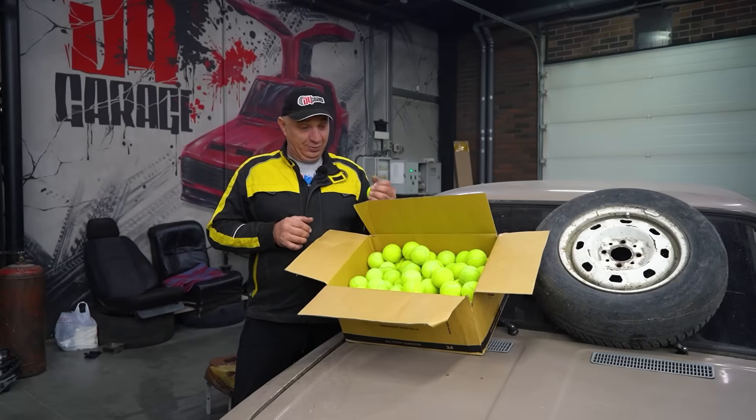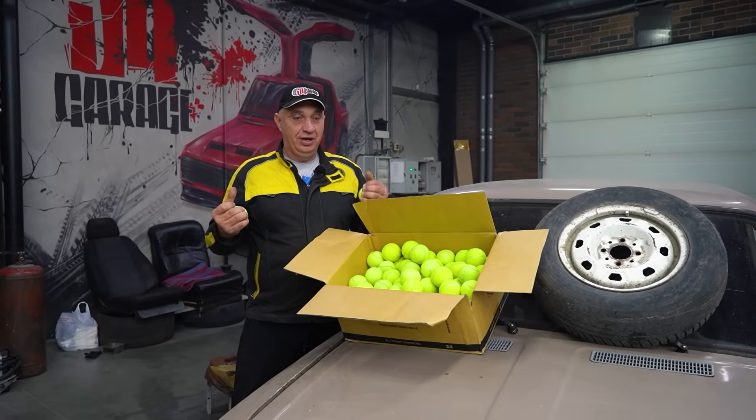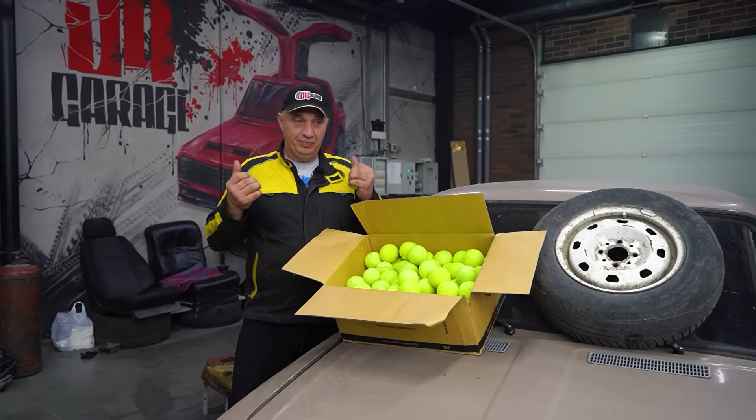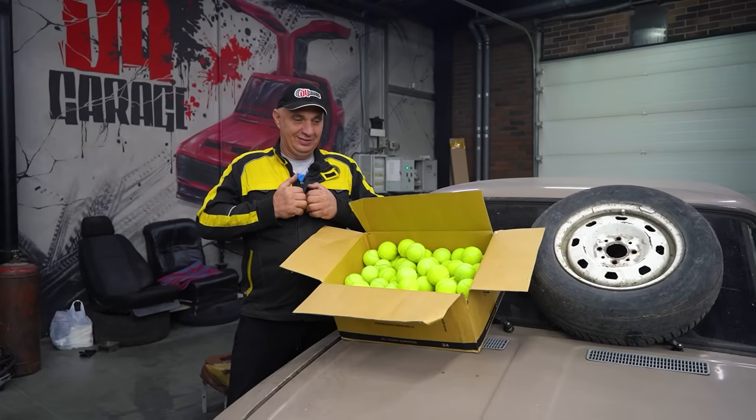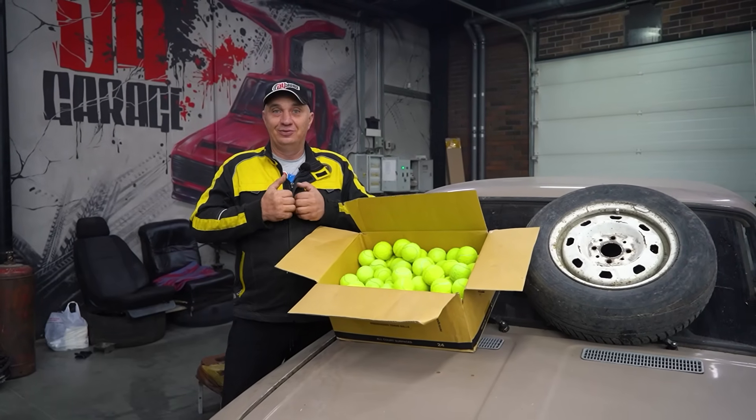I have no idea how many we'll be able to fit in there. You can squeeze them with just your hand, though it does require quite a bit of force. And with a lot of them in there, they should hold the weight of a car. We have the wheel, we have the balls — we know what needs to be done. This isn't necessarily using balls to inflate a tire, but let's fill the inside of the tire with these balls and see how well the whole thing works.